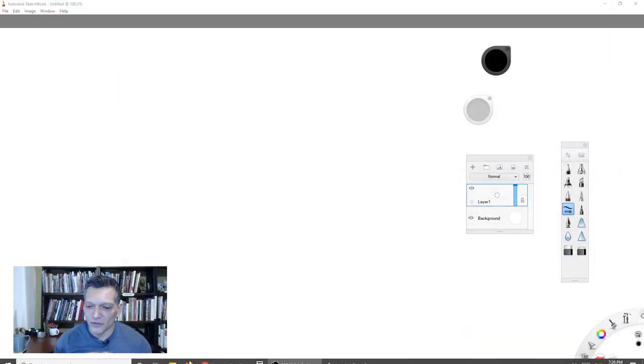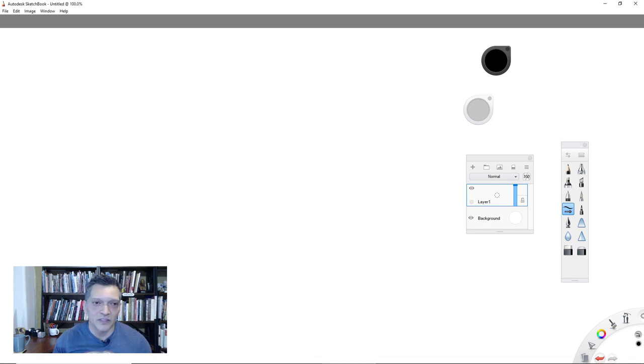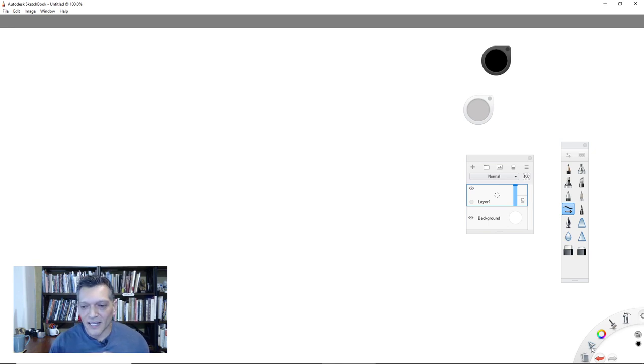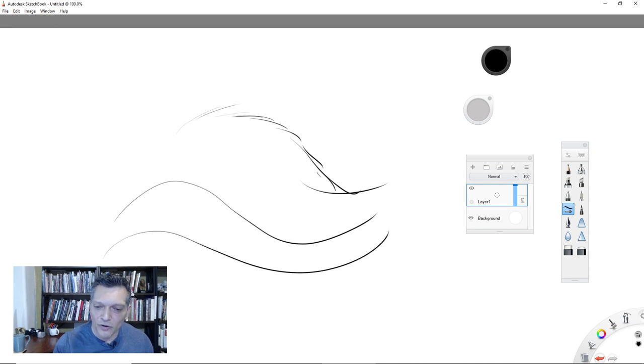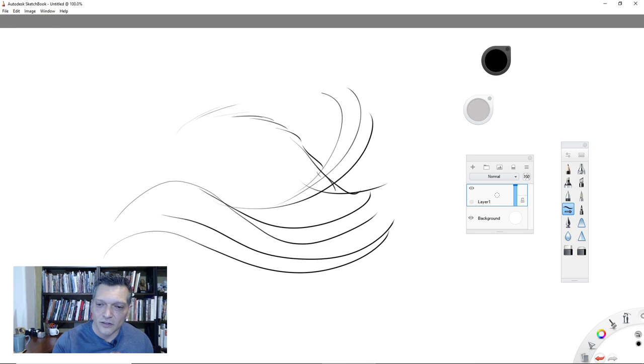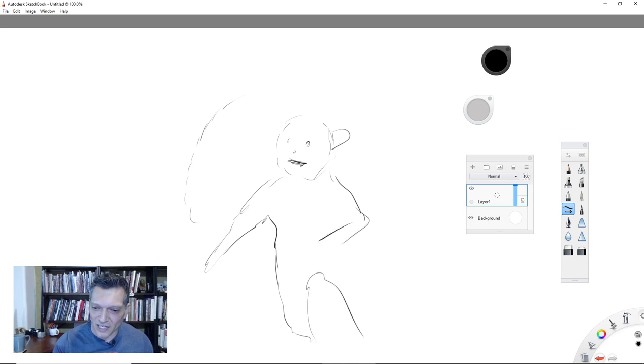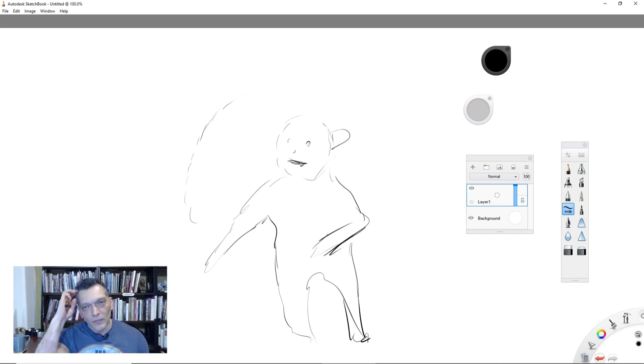Let me share my screen for the YouTube viewers — this is Autodesk Sketchbook. When you draw, there's something about line quality. What I see a lot of people doing when they first start out is these sketchy, broken lines to create a face — almost like dots. I used to do this too when I was younger. That's actually a habit I want to help you get away from.